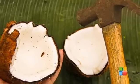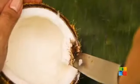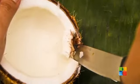Repeat the operation to reduce the shell into smaller pieces. Use the knife as a lever to separate the meat from the shell. Now, it does seem easy, doesn't it?